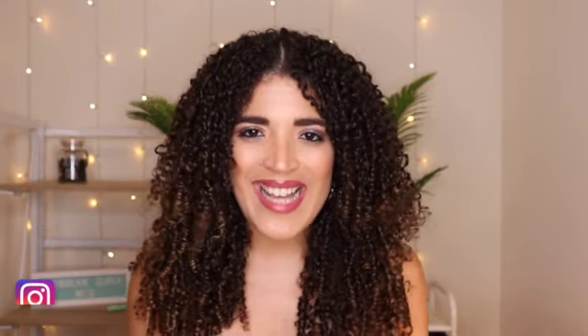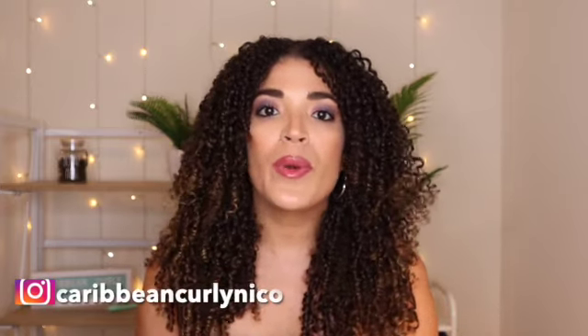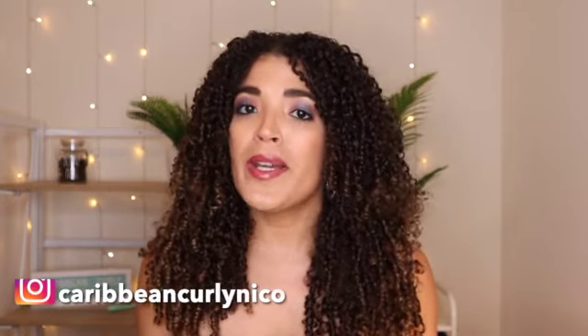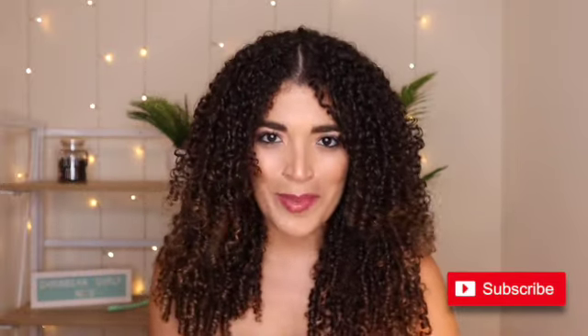Hello everyone, welcome back to my channel. I am very excited for today's video because it's my first video of 2022. If you're new to my channel, my name is Nicole. I like to talk about hair products, especially curly hair products, so make sure you hit that subscribe button.